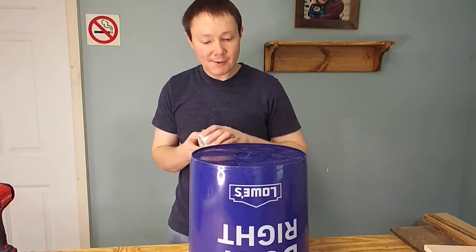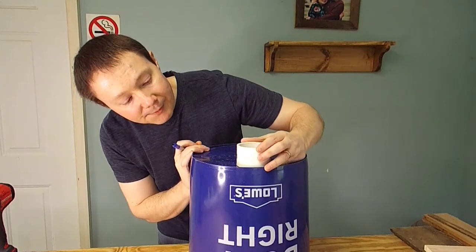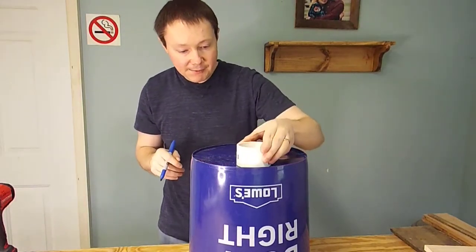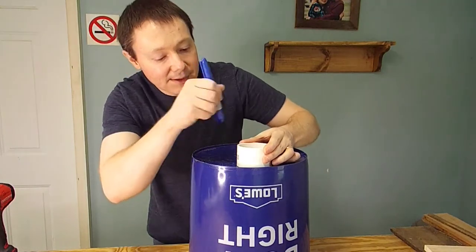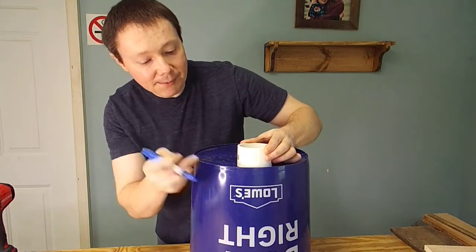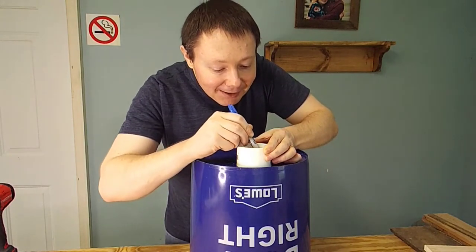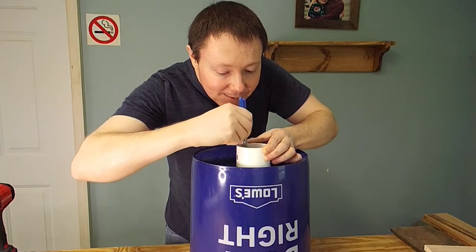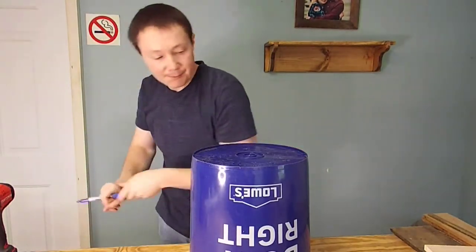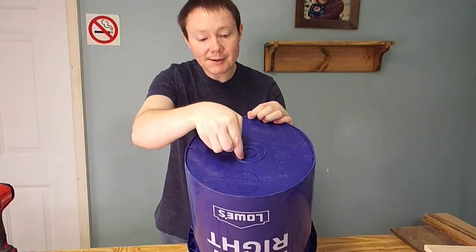Next we're going to mark the holes for our pipes to enter the top. Both pipes are going to enter the top of the separator — the entrance and the exit. We'll mark just a little bit from the edge and find the lowest spot. The bottoms of these buckets are kind of wavy, so we'll find a low spot where it'll sit pretty flush. I'll mark the inside of this coupler since that's the same size as the outside of the pipe — about a quarter of an inch from the outside. That little ring on the bottom is 2 inches wide, so we'll cut on the inside of that.